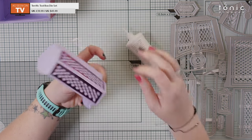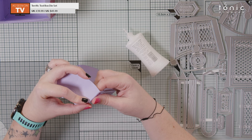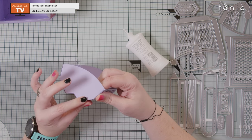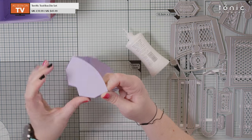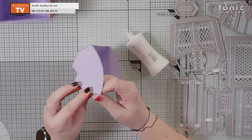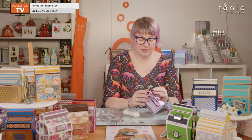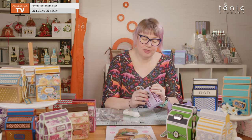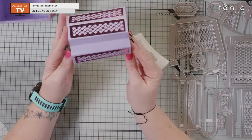Last two glue tabs — make sure you go right to the edges. You want this box to last a long time — it is a very sturdy big gift box, so plenty of glue but not too much, right to the edges so everything is nicely stuck together. The lid is done — I'm going to set that to one side to dry and move on to the handle and mechanism.